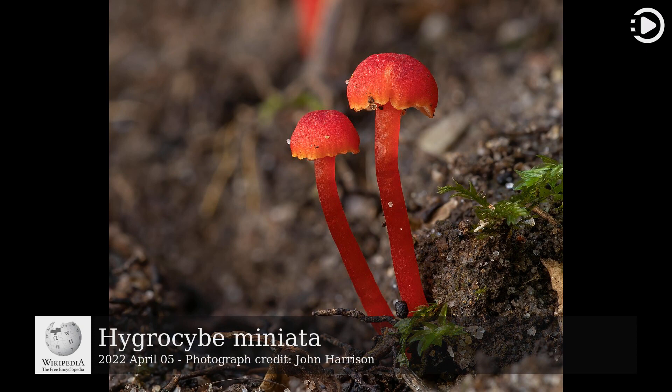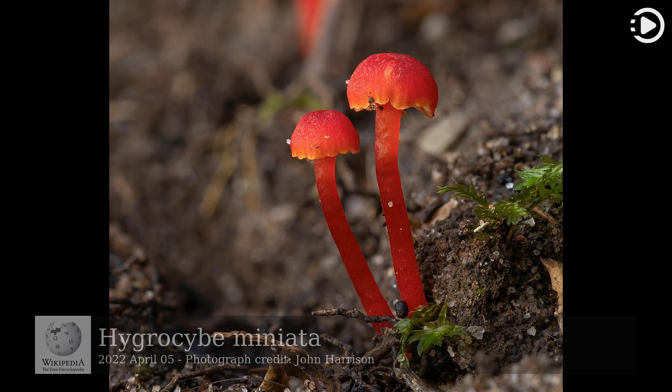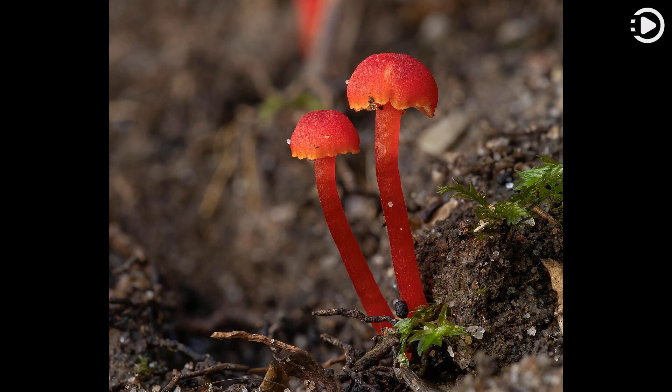Today's video is about Hygrocybe miniata. Hygrocybe miniata, commonly known as the vermilion waxcap, is a small, bright red or red-orange species of mushroom in the genus Hygrocybe, the waxcaps.